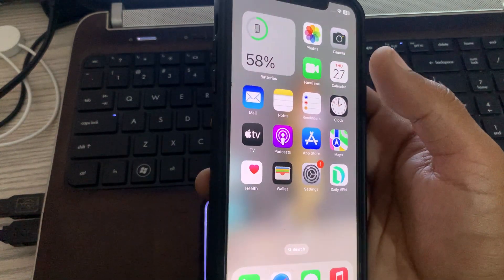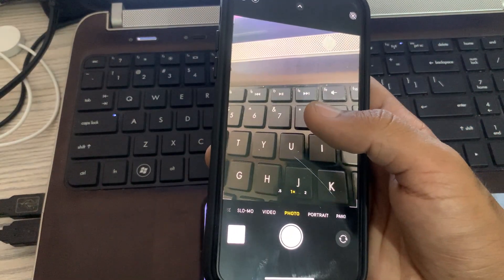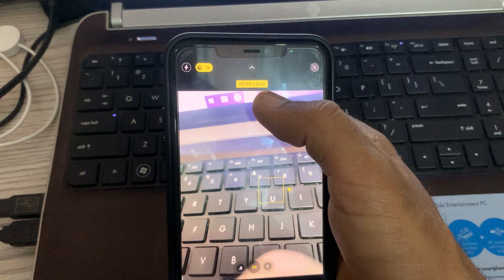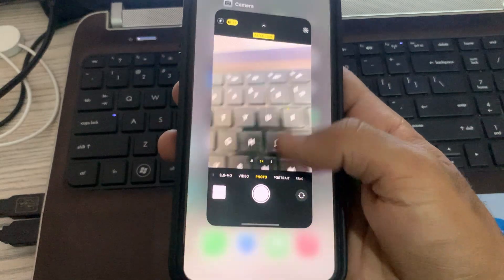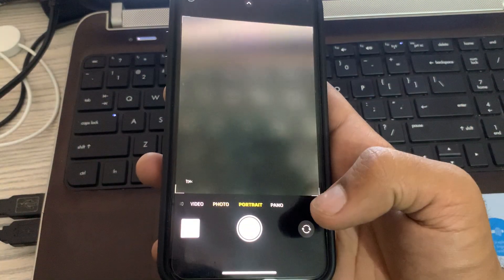The next solution is to move the iPhone away from the object and lock autofocus and auto exposure. To lock autofocus, simply tap and hold on the screen until you see AE/AF locked.